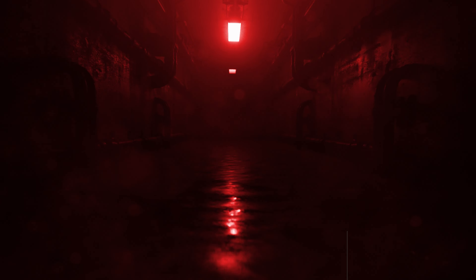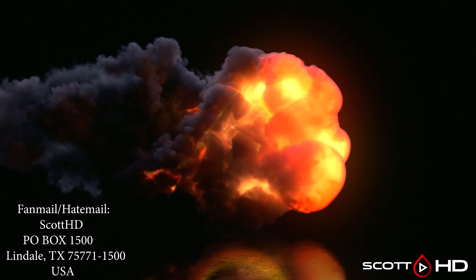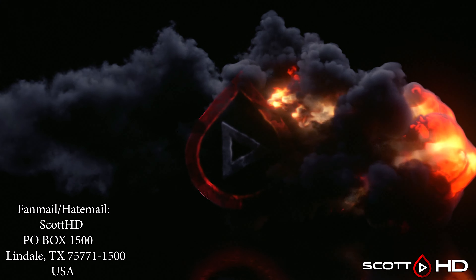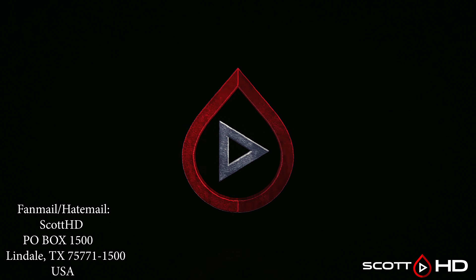Welcome back guys, this is the latest update of our seven-way layered coatings and sealants longevity test — this being update number 10, or the seven-month mark. The weather has cooled off and it's been somewhat rainy, so let's see how things have been affected.